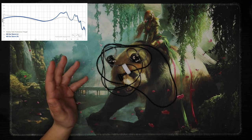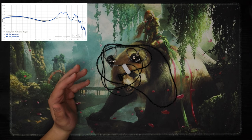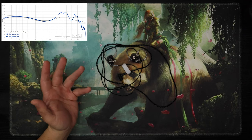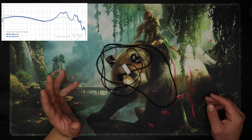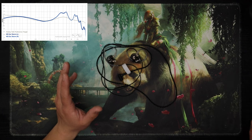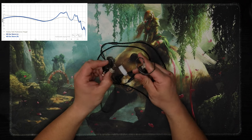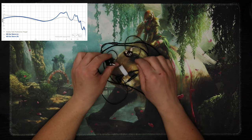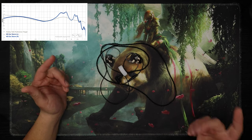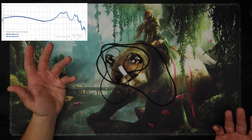The treble — oh boy. Everything after about 1.5k is just brutal for me, it's a lot. This might be for someone, it's definitely not for me. It's really intense, and then it has a treble hole, and then it gets intense again. It's a single dynamic that sounds just unhinged. I got fatigued really quickly — I couldn't get past like three songs.